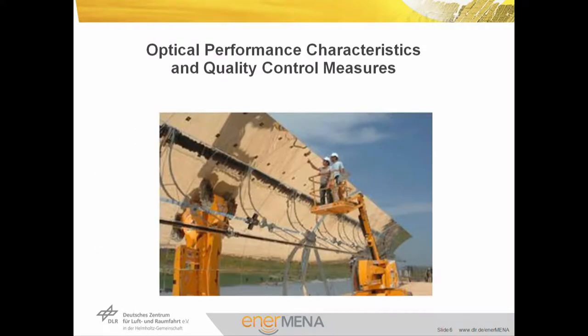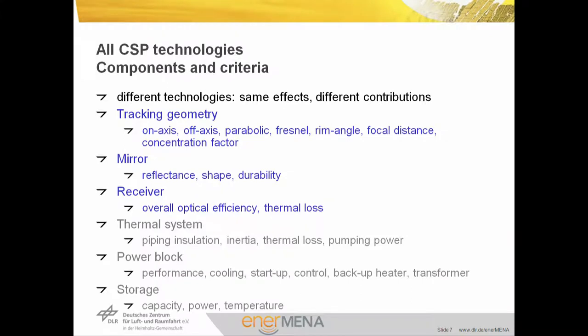So what are the quality control measures to reach high performance? We are measuring the tracking geometry, the mirror reflectance, shape and durability, the receiver performance and losses, the thermal system losses, output and power, the power block performance, cooling, transformer losses, and the storage capacity, power, and temperature.